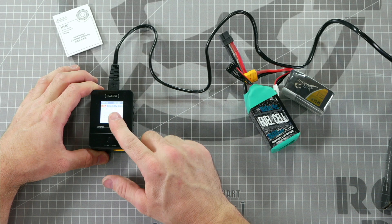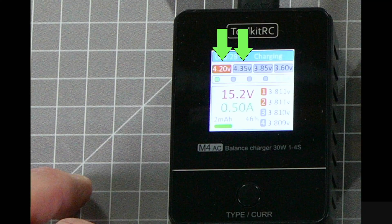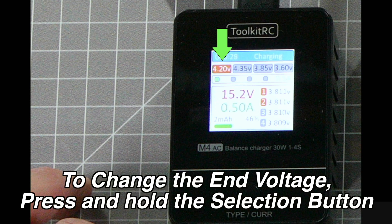Before you plug in the battery, be sure that your battery charger is set to the proper charging state, depending on how fast you want to charge it and to what voltage you want to end. At the top you'll see the individual cell voltage that your battery will charge to. 4.2 volts is a standard number that you would regularly want to charge your batteries to. 4.35 volts is only for high voltage batteries and shouldn't be used with these two battery types.